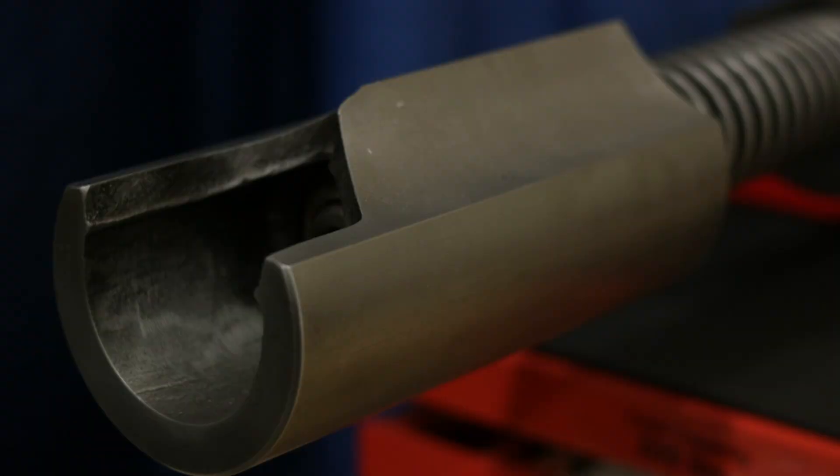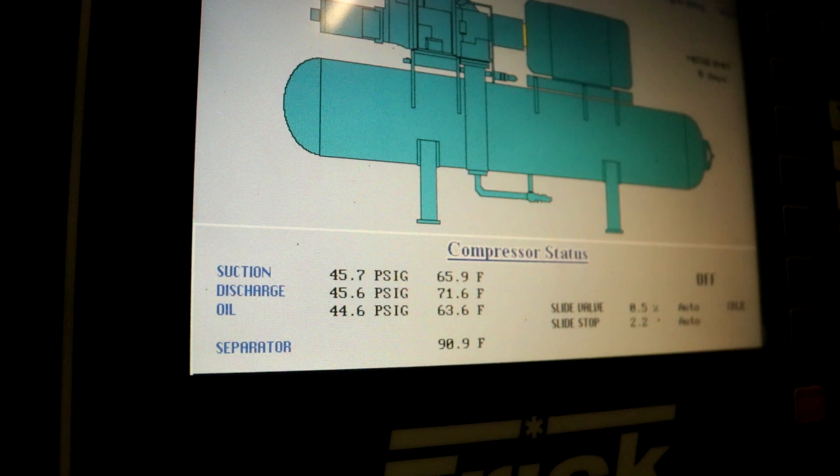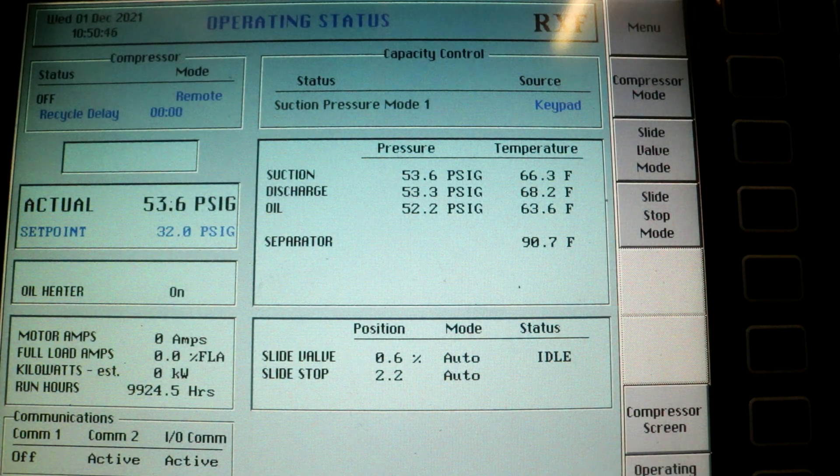Oil is also used to activate the slide valve in screw compressors. Because the oil absorbs a significant amount of heat of compression, its temperature tends to increase when the compressor is running. For this reason, screw compressors are designed with an oil cooling system. There are three primary types of screw compressor oil cooling systems.